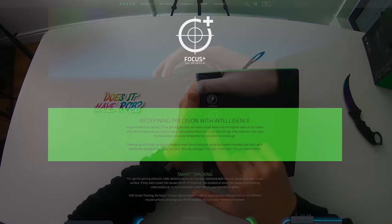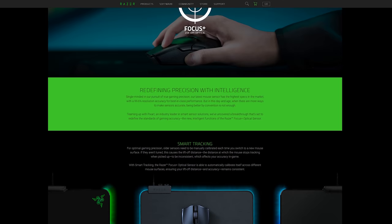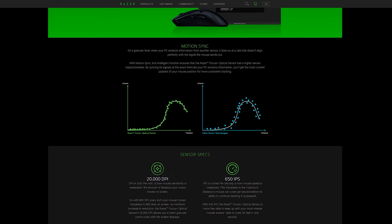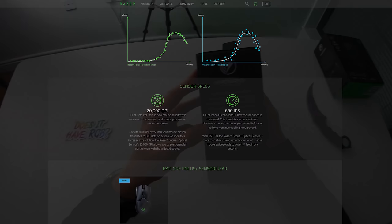This mouse also features Razer's newly released Focus Plus 20,000 DPI optical sensor — the exact same sensor found in the Razer Viper Ultimate mouse, which is trusted by many esports professionals. At 20,000 DPI it's extremely responsive, also thanks to the Razer HyperSpeed wireless technology.